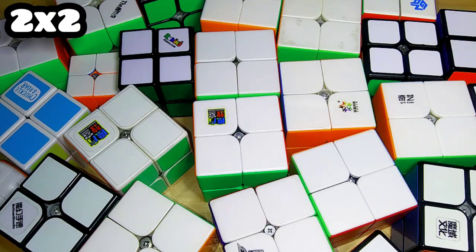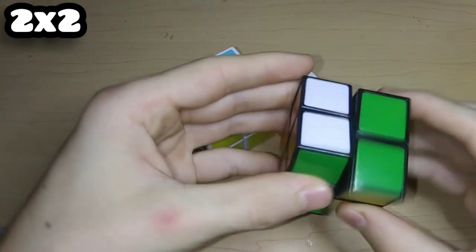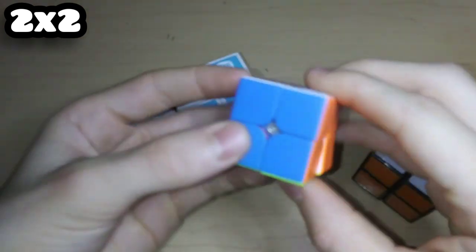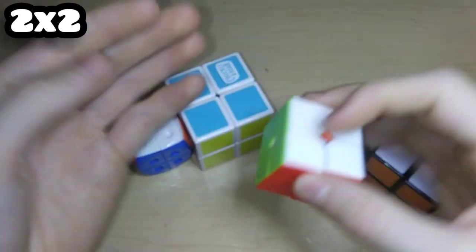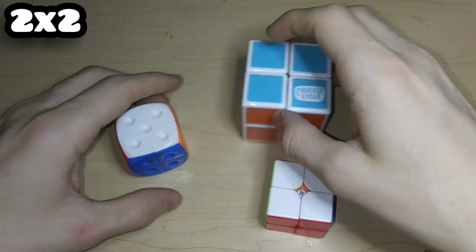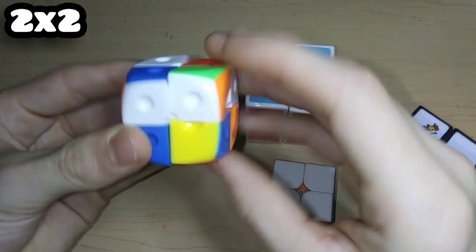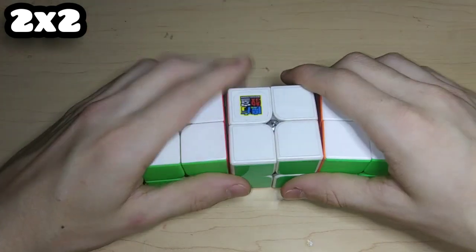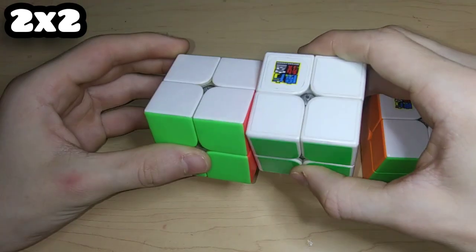Starting off with 2x2, I have 27 of them. Here are just some random 2x2s: this is the Rubik's brand 2x2 which turns really bad, here is a Z 2x2 mini keychain cube that never actually came with a keychain, a random 2x2 I found at a yard sale called Chuckle and Roar, and then a mini dice 2x2 that turns really really bad.